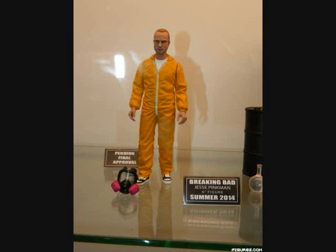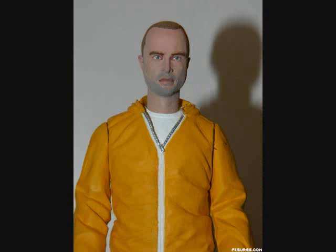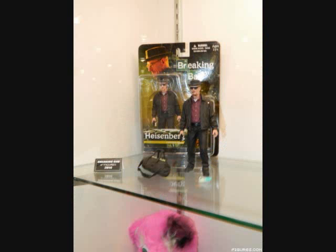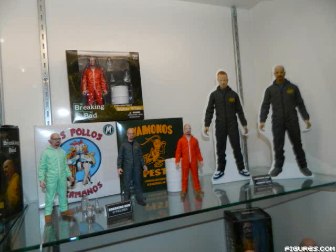Just like with the Sons of Anarchy line, I'm happy just to have a Breaking Bad line — I want to put that out there. Breaking Bad is my favorite television show of all time, hands down. Sons of Anarchy also belongs in my category of favorite TV shows of all time. That's why I'm happy that we're at least getting a Sons of Anarchy line.